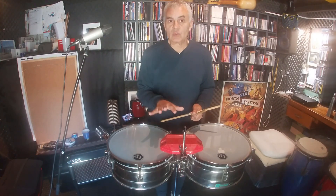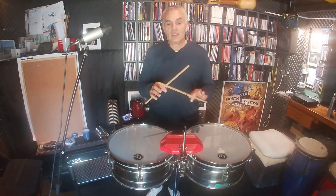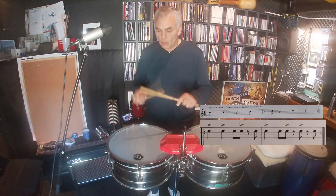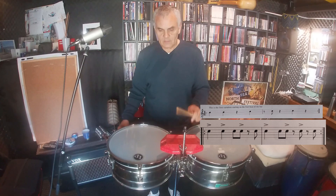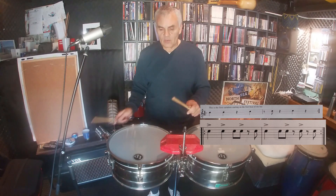We change the position of the patterns, but we respect the distance in between the beats. Let's do it — I'll show you first slow, and then you can go practice. One, two — one, two, three, four. I'll do it again: one, two — one, two, three, four.